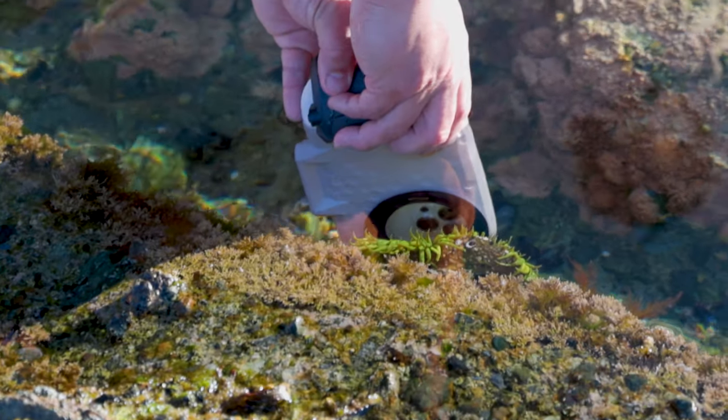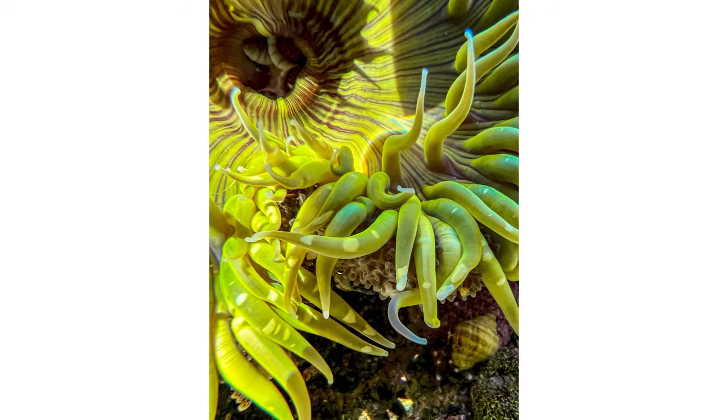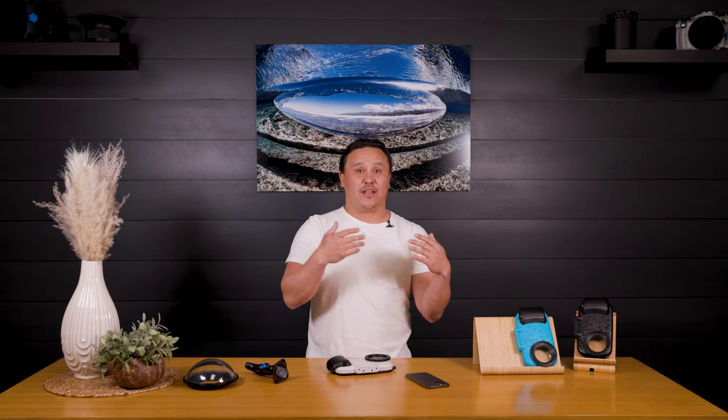Some of the great features of the new iPhone: first up, you have the brand new macro mode, which allows you to get close to the subject and get those really clean details. You can shoot that with the ultra wide angle lens, the wide lens, or the telephoto lens as well.